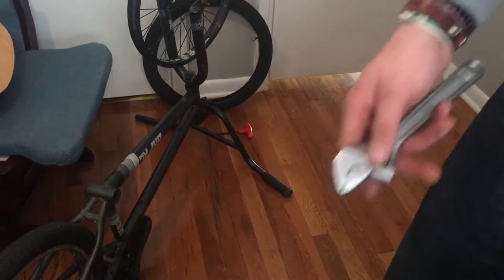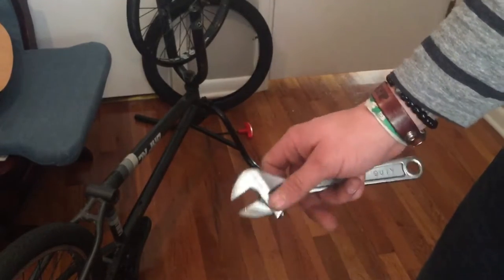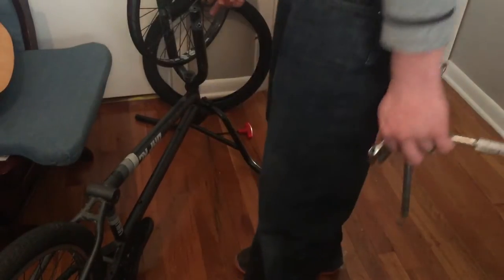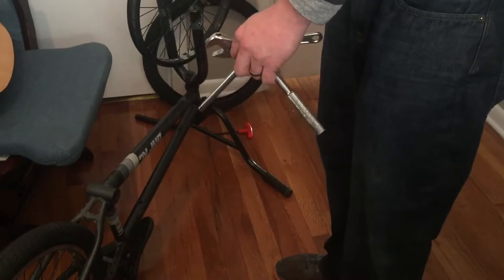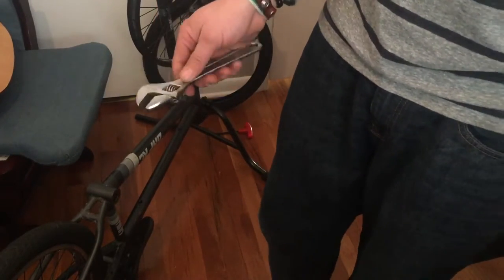I always use this too — an adjustable crescent wrench. A lot of guys say you could strip stuff, but only if you're not using it correctly. These are designed to be quick tools. With BMX bikes nowadays, because they used to be all one size — if you have 17 mil in the back and different size in the front — you can easily go from one to the other. If you need to just go quickly from this to this, especially in your bag when you're going to the park or street riding, if you need to change a tire real quick, this is a good tool to have.